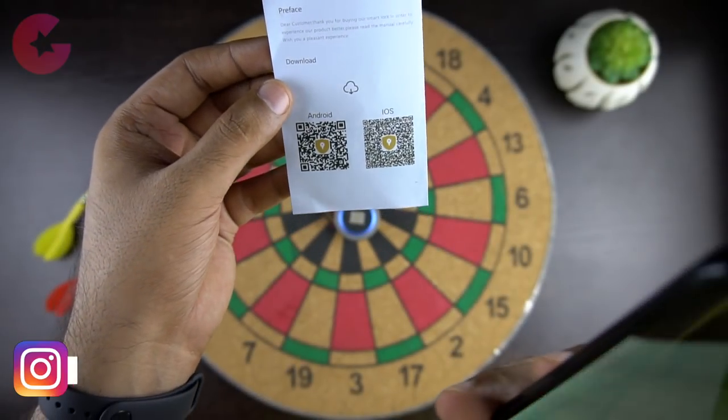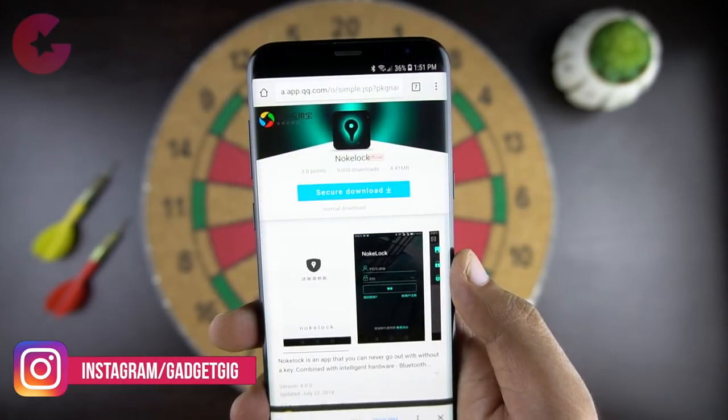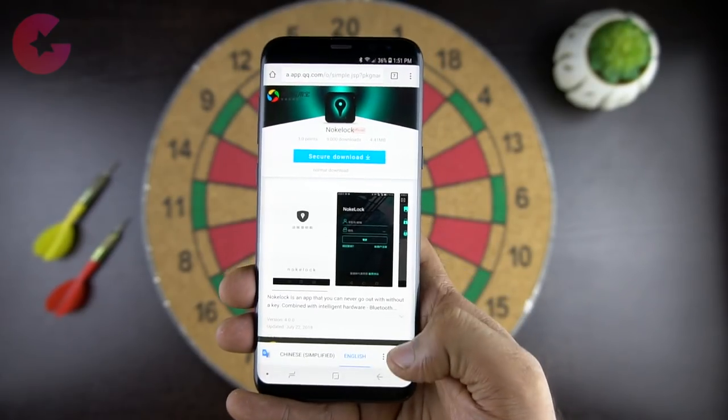Now let's look at the app. The app is available for both Android and iOS but it's not officially available on the Play Store. You will need to download the app using the barcode from the manual.